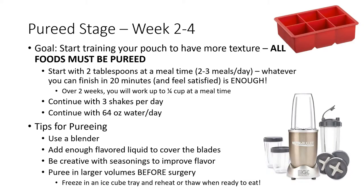Pureed stage, weeks two through four. After surgery, starting after your two week office visit, you will start pureed foods to start training your pouch to tolerate more texture.